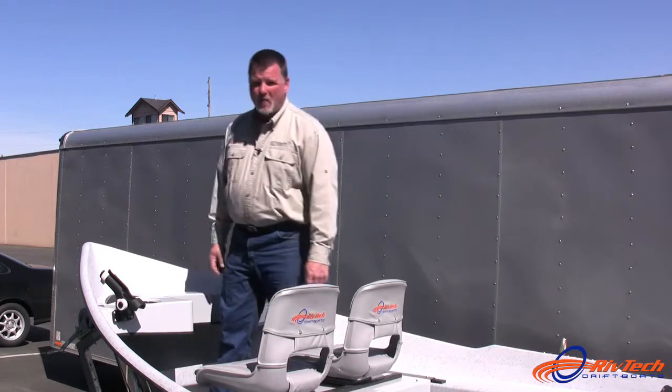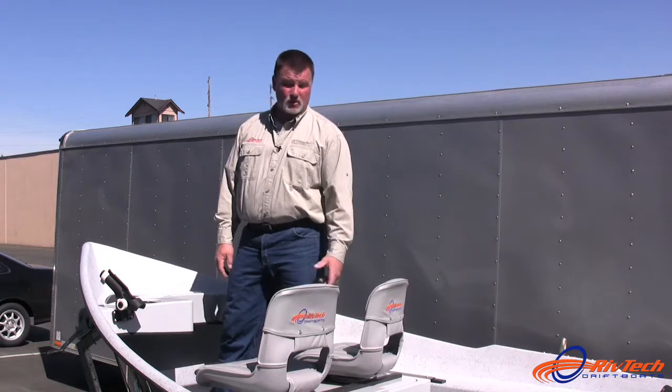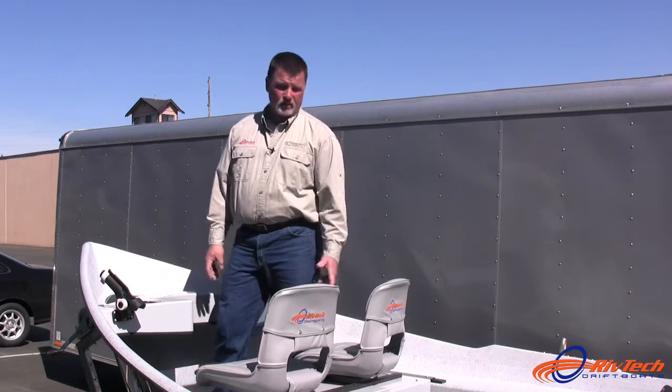If you notice, underneath the bottom of every bow area of a Riftek Drift Boat, there's also an auxiliary shelf under there that allows you to stow various things, whatever you choose to stow.